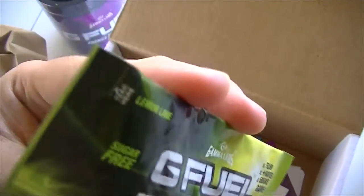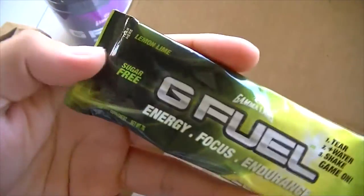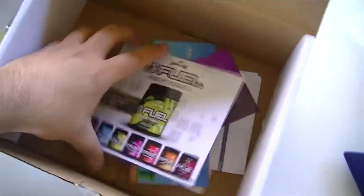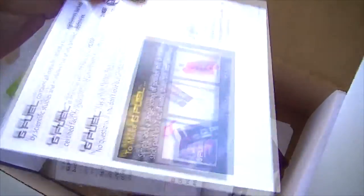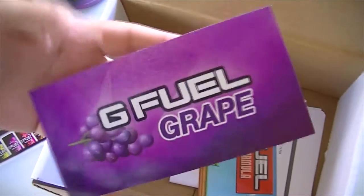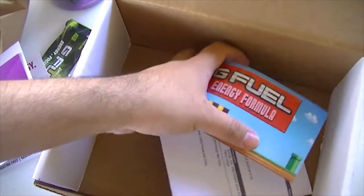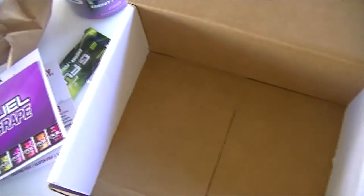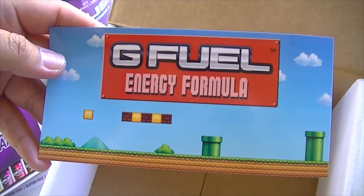Now we have a sample pack here of Lemon Lime G Fuel — thank you guys, real nice of them to include this in my order. Moving on, we have a promotion card about G Fuel and other flavors that they have. It also tells you how to make it. We also find a G Fuel Grape sticker, and a G Fuel Energy Formula sticker that's Mario themed. Really cool.